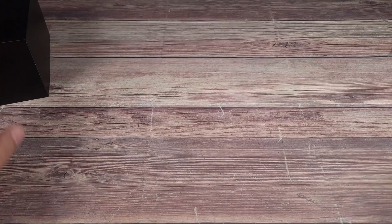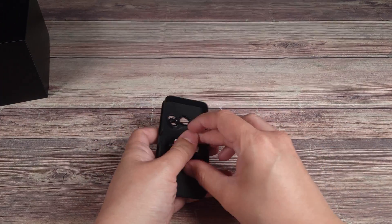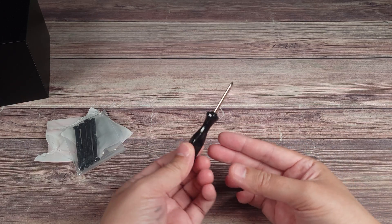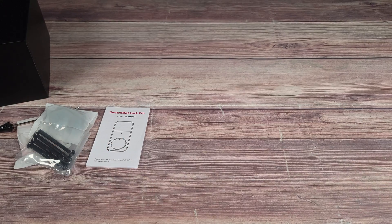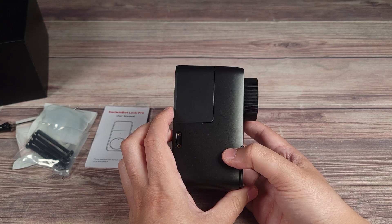Taking a look inside the box, you have your mounting plate and a magnet, some various installation hardware, and they also include a small screwdriver, a user manual, and then last but not least, you have the actual lock itself.